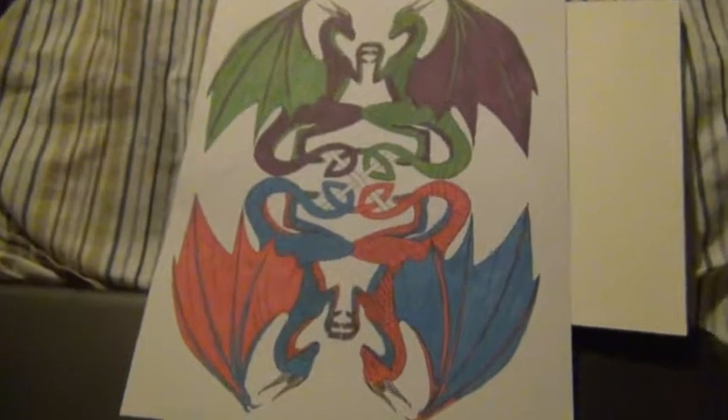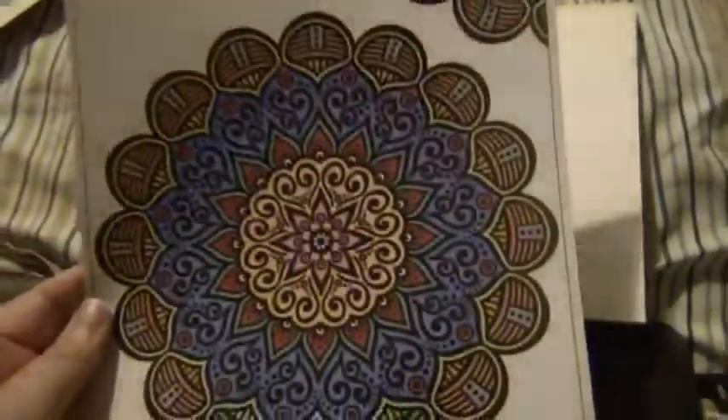I'm going to show you guys a couple of things I've colored with the Touch Five markers. I've had them for two days and I've colored in three pictures from adult coloring books. This one's not completely done — I still have to add a little detailing — but here are some dragons. All three of these were done entirely with the Touch Five markers because I wanted to test them out before doing this review, and this one turned out really pretty.